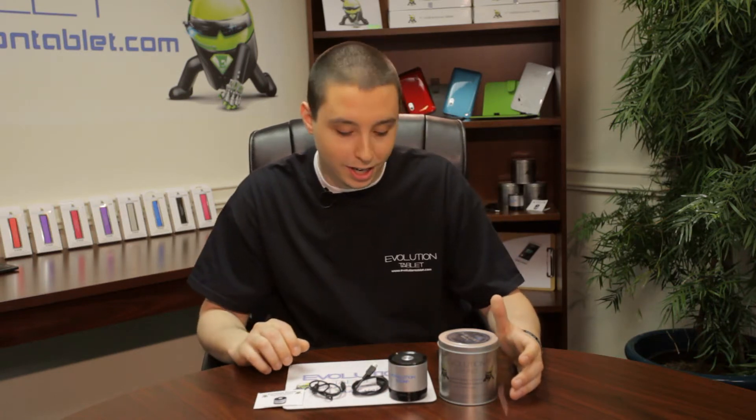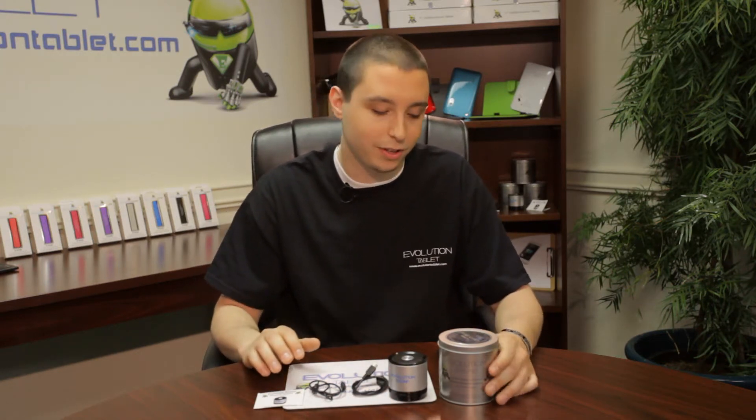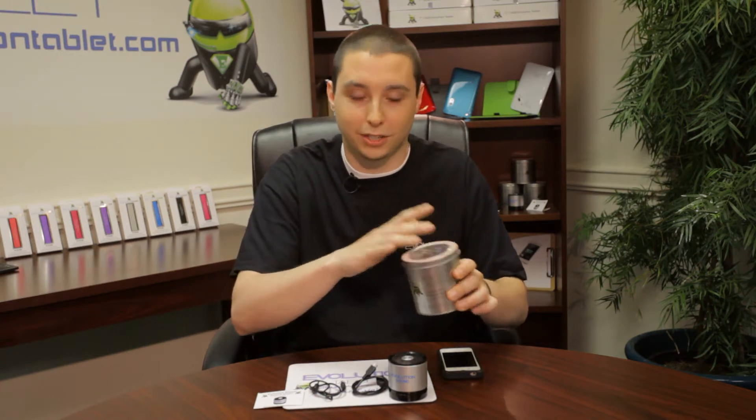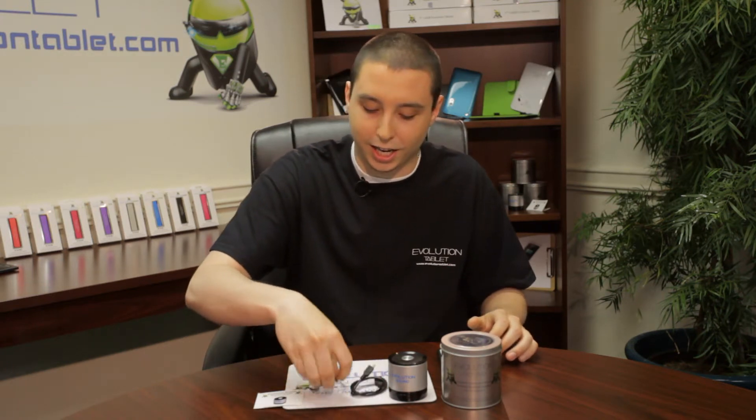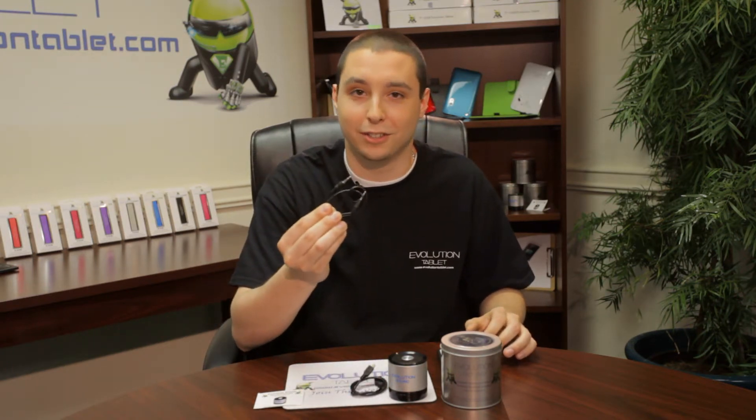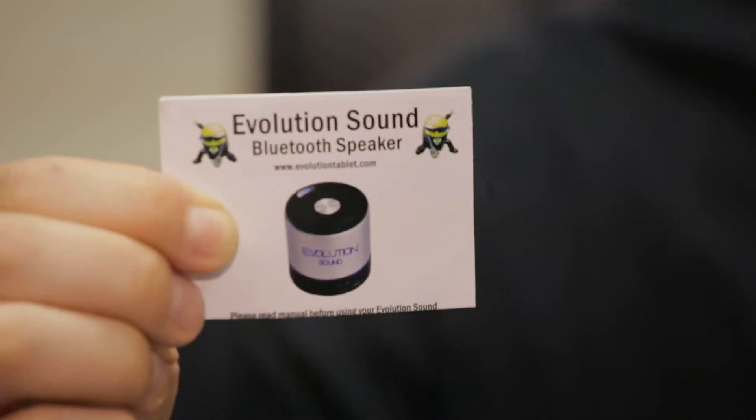It's a mobile Bluetooth speaker, and just some of the things that it comes with. It comes in a sturdy metal can for transportation. You get a micro USB cable for charging, an inline cable for connecting directly to your devices, and a quick start guide.